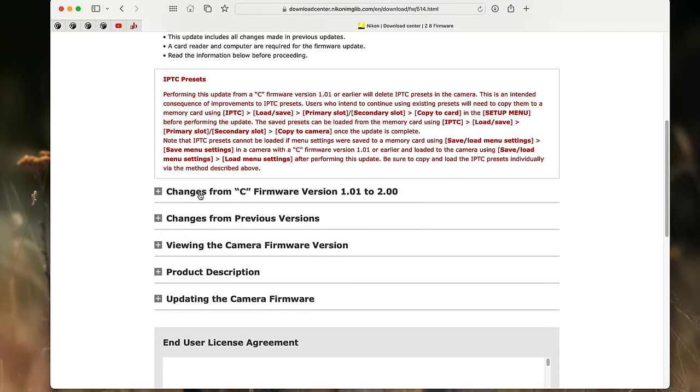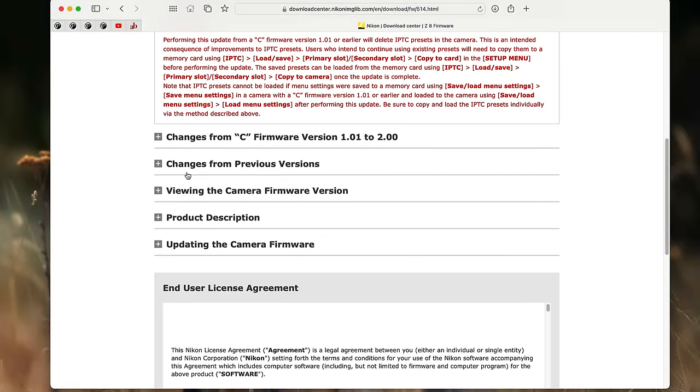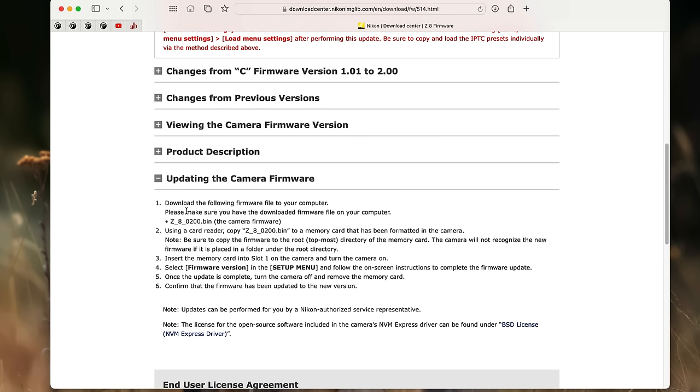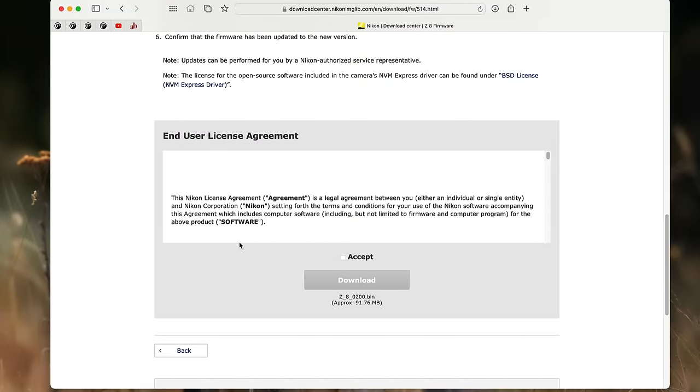As we scroll down, we can see some other options. We can look at the changes in this firmware version from the previous one — in this case it's a 1.0 to 2.0 update. When the first digit changes, it's a big update, and we can see that reflected here with all these additions. We can also look at changes from previous versions, how to view the camera firmware version, the product description, and the section on updating the camera firmware. I do recommend you take a little time to read through that one, because sometimes Nikon throws a curveball in there. Always do what Nikon recommends. At the bottom we get to the end user license agreement — we click accept and then click download.